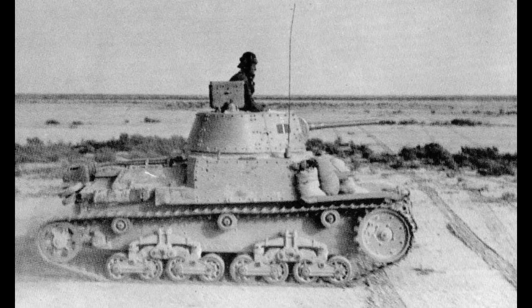The Italian M-series tanks of World War II are often remembered not just for their widespread deployment in North Africa and the Mediterranean, but also for their distinctive construction method.